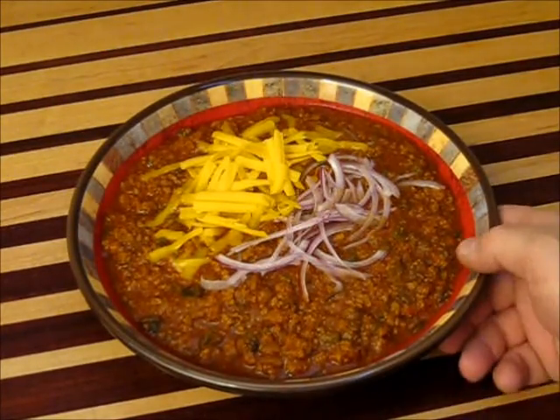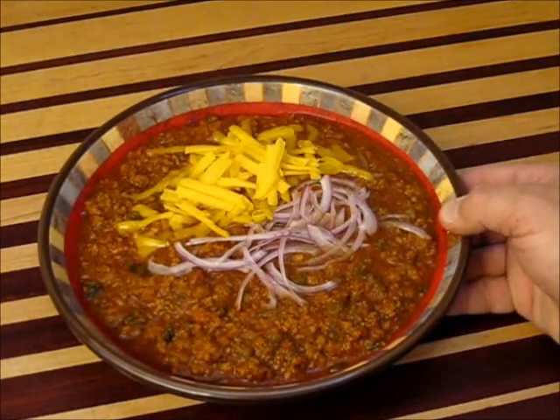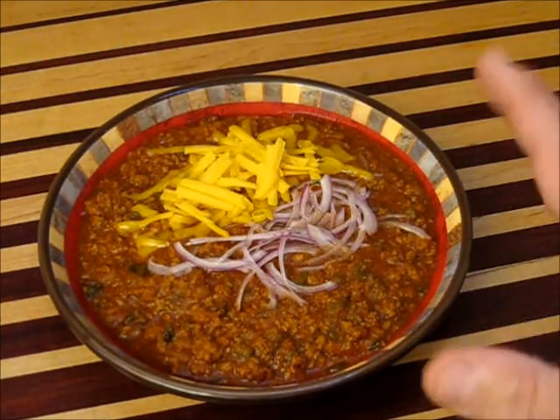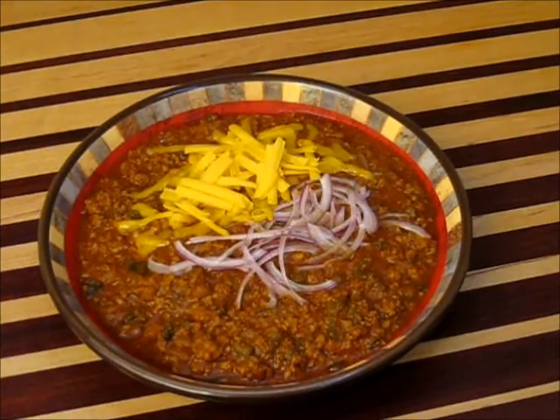All right, look at this. This is Texas red chili, a little bit of onion and some cheese on top there. I tell you what, this is a dish that once you've tried it, you're just going to go nuts. This is the best thing in the world on a cold winter day — a little bit of Texas red chili.